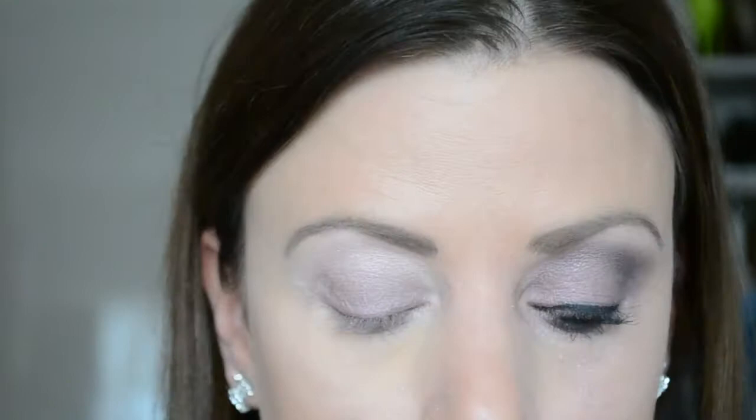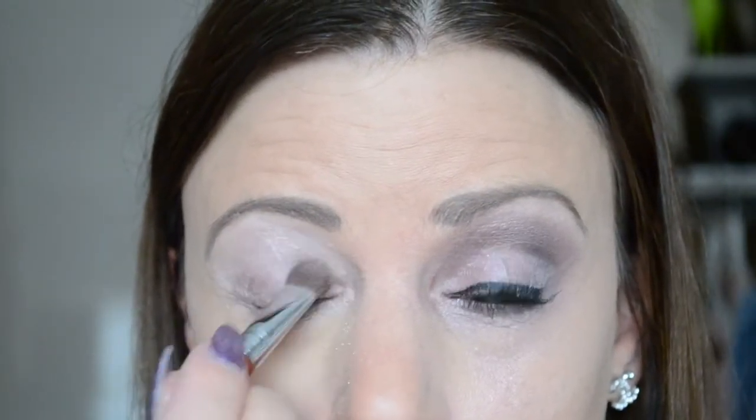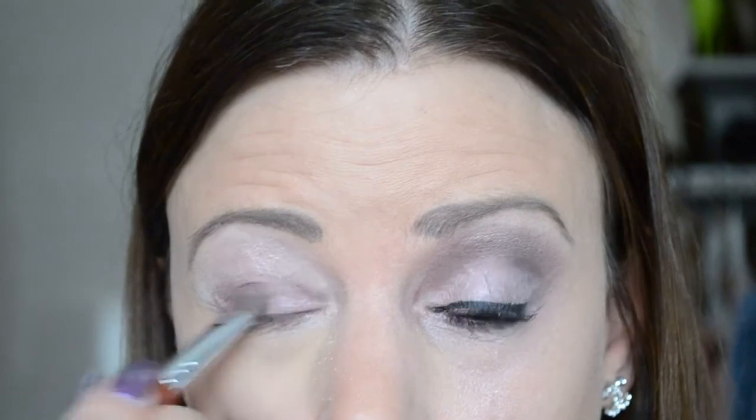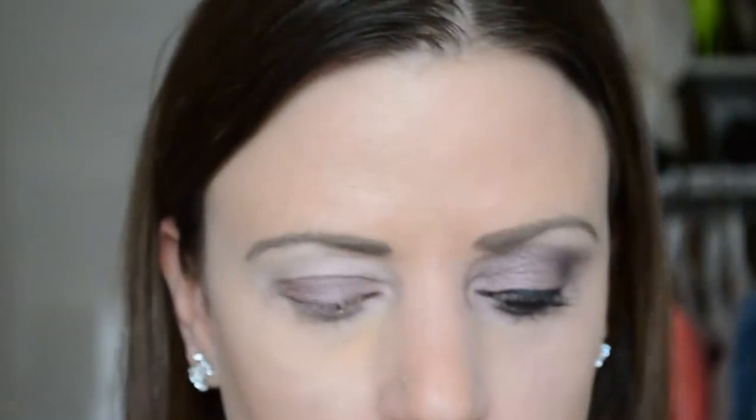Then I take the blending brush and apply the color Nooner — this is a matte color — and I work it into the crease. I just put it in the crease and keep blending up and down.